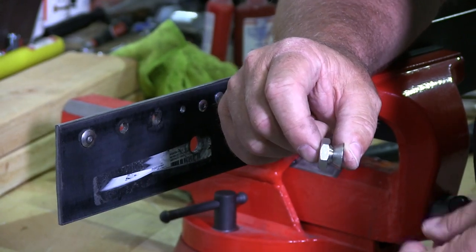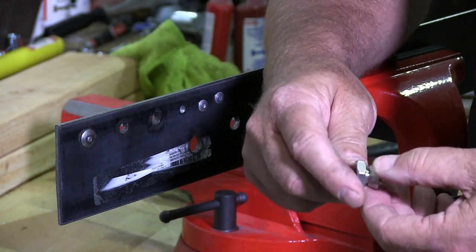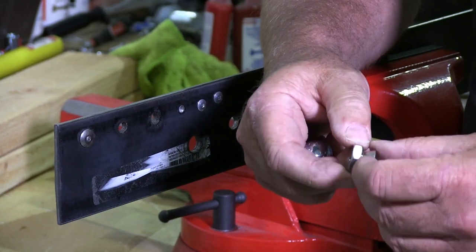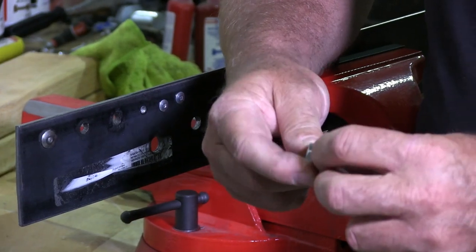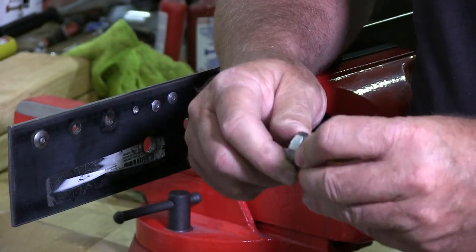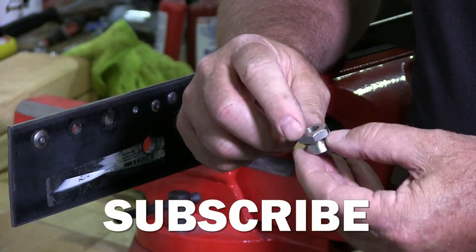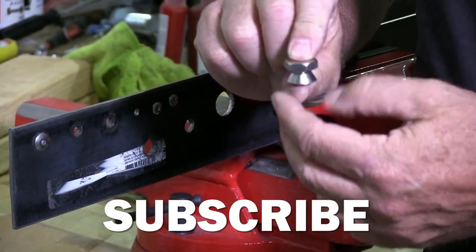So I have here a breakaway security nut. Basically it has a nut welded, or it's an integral part of the process when they made this. There is a weak point right here at the neck, so as pressure gets put on the nut side to tighten it, that will break away from the security cone nut.